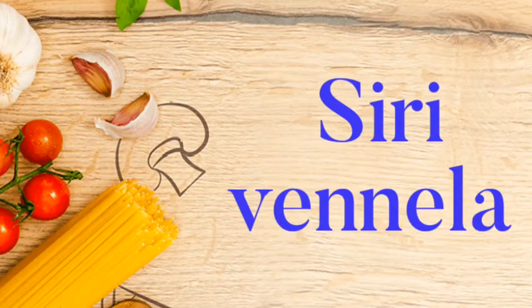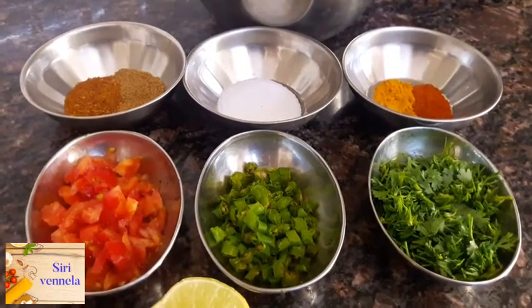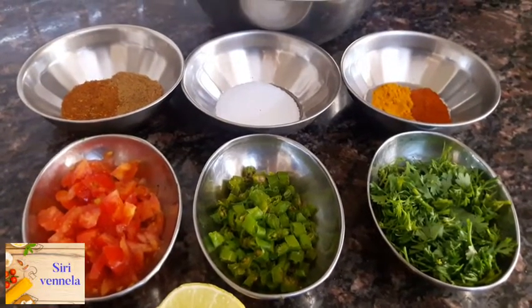Hi friends, welcome to Srivinala channel. You are looking at the recipe for Masala Chaat Idli. The Masala Chaat Idli is a shortbread-style dish.